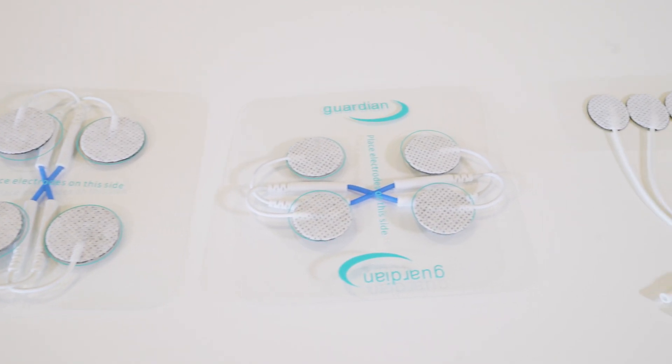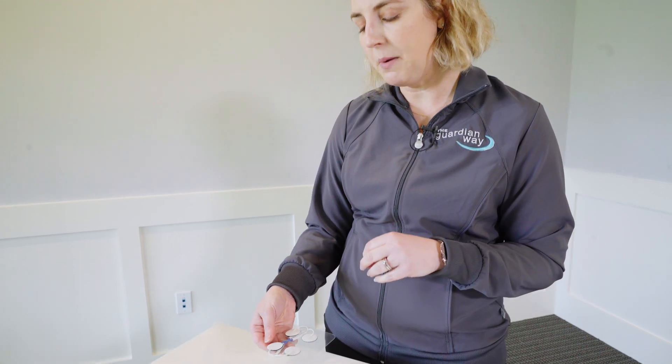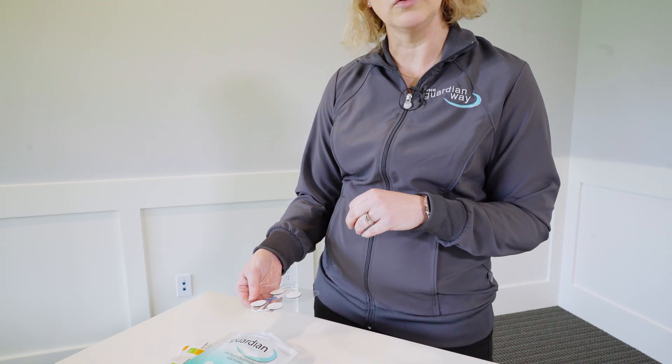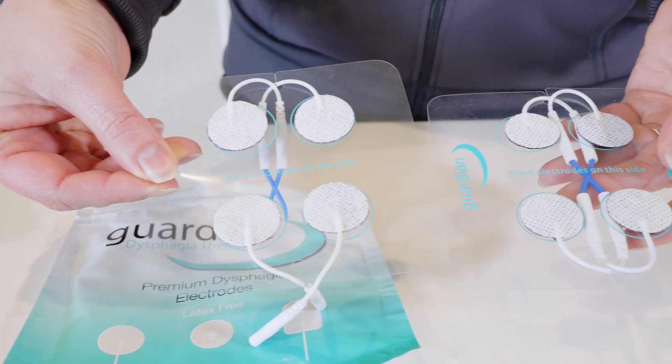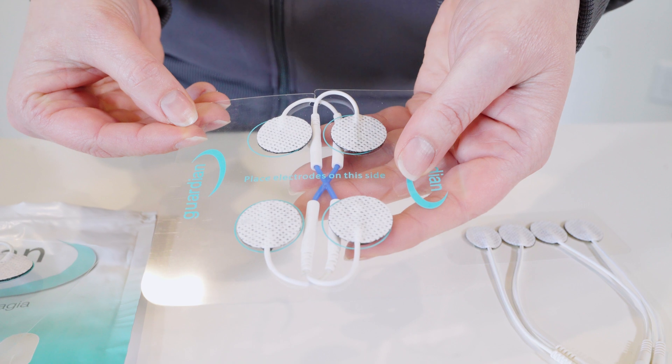We have multiple sizes, so I want to walk through those for you. Our one-inch round is used for most adults and is a popular size because it's so versatile. If you compare that, you'll see that you can size down to the 0.87 round.